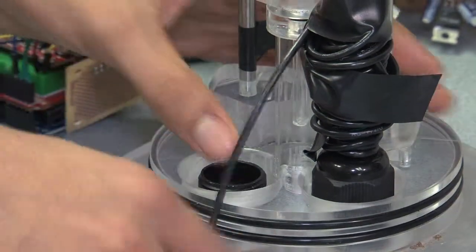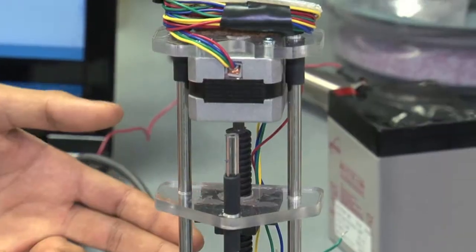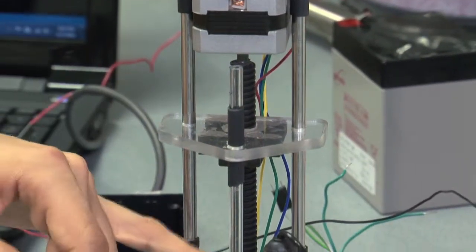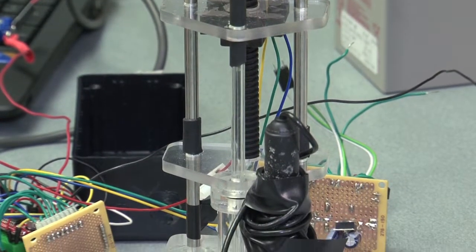which in turn gets attached to the working electrode. As the stepper motor spins, the electrode is pushed into the sediment, and so a depth profile can be taken.